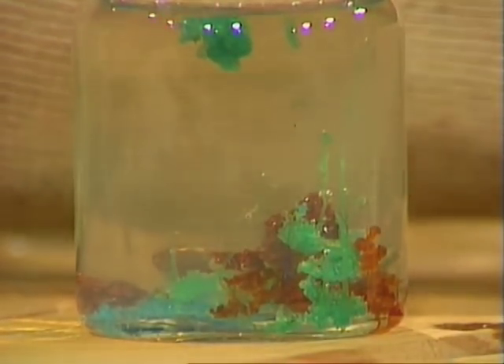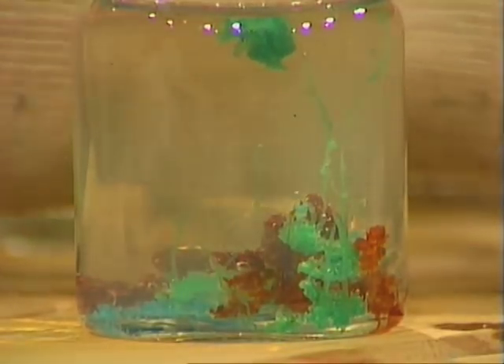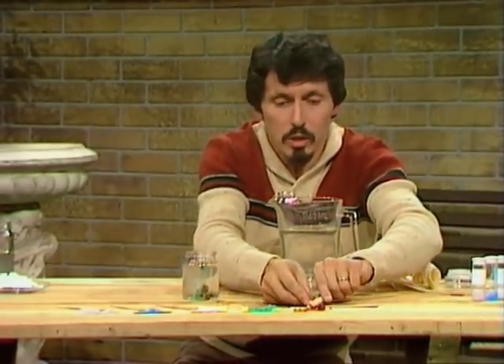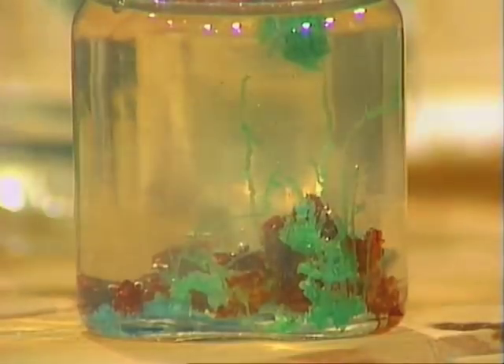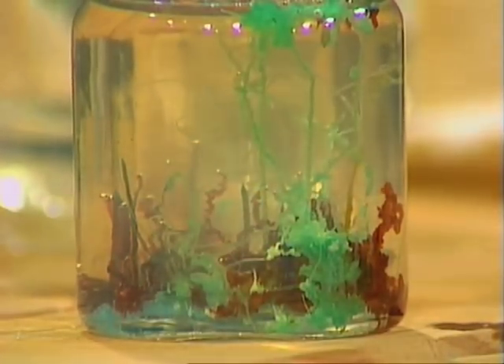Now it'll take about ten minutes for the whole thing to grow. This is not the sort of thing that you can do at home — the salts that I'm using are very poisonous. But you should be able to talk your teacher at school into getting hold of these chemicals and getting some water glass and setting it up for the whole class to watch. We're going to watch it for about the next ten minutes and see what happens to the little things that grow in our chemical garden.